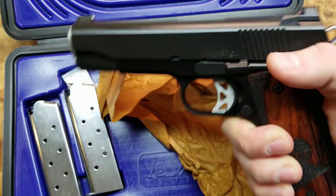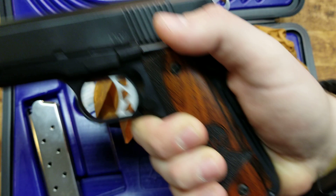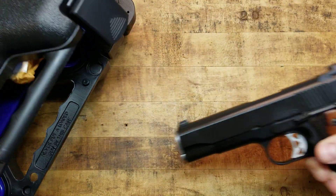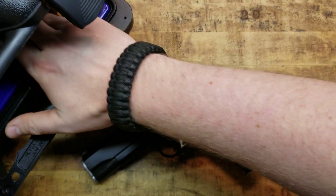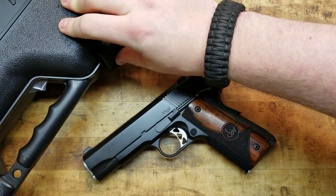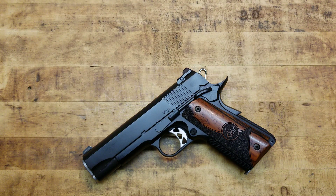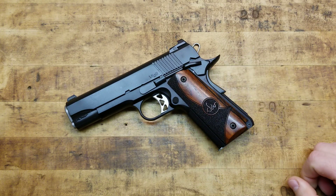Here is a look at the gun. Real quick, get one of these nice seven-round mags, put it in there. And we will get the box out of the way so we can look at what's really important here. So here she is — look at that absolute beaut. Gorgeous. Absolutely gorgeous.